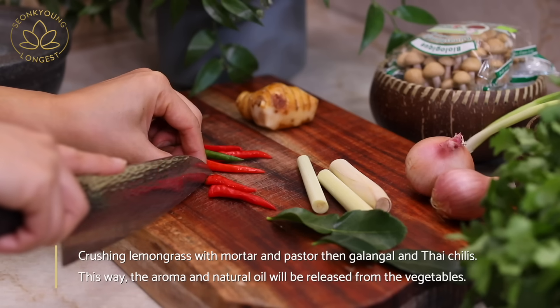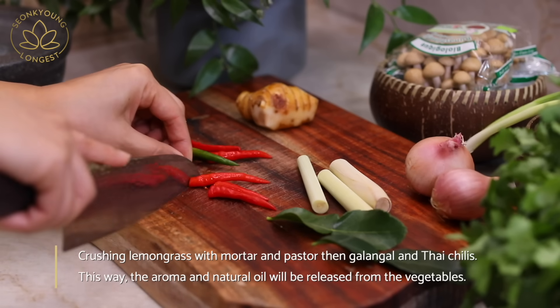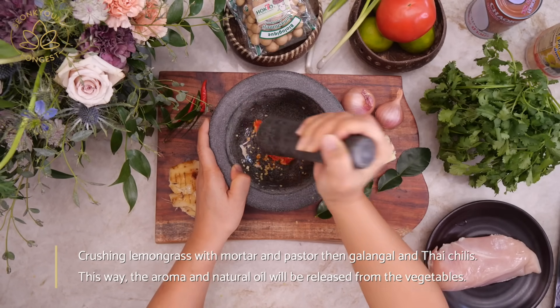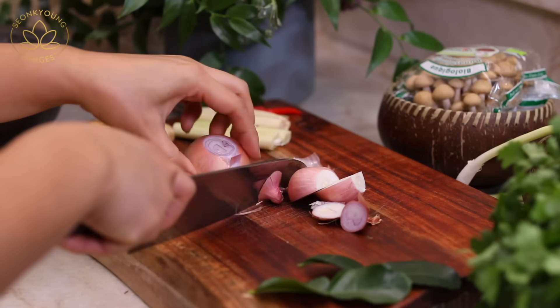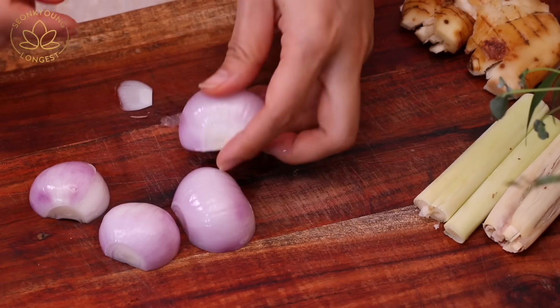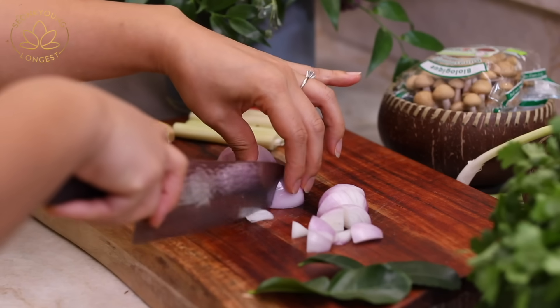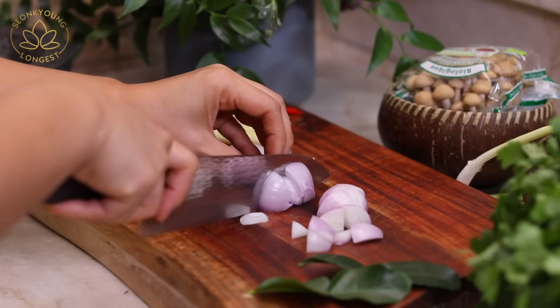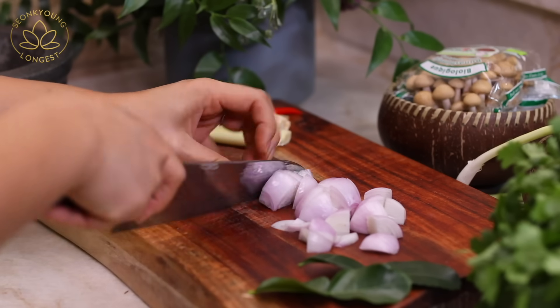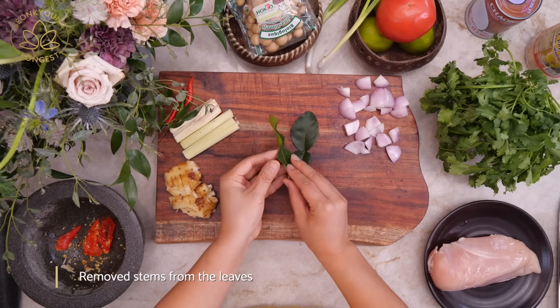You will also need one to three Thai chilis, to your taste. We will need two large or four small shallots — go ahead and dice them. You will also need two to three lime leaves.